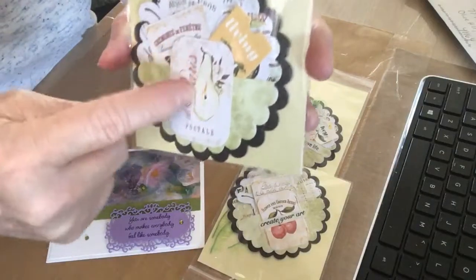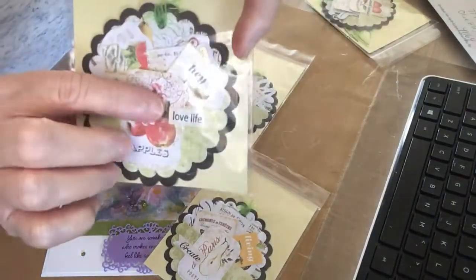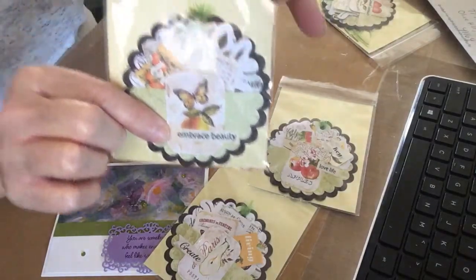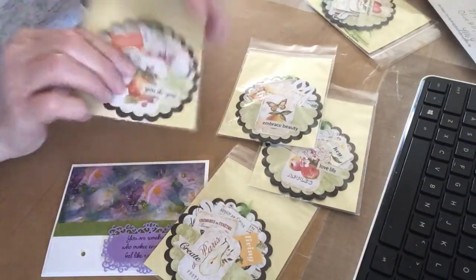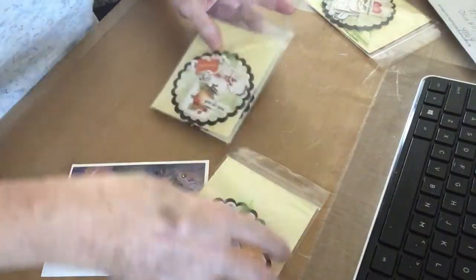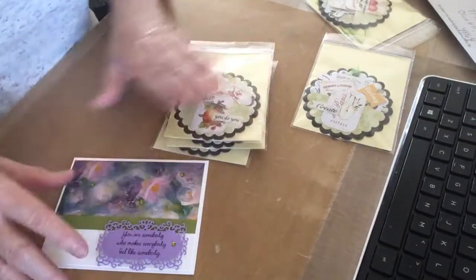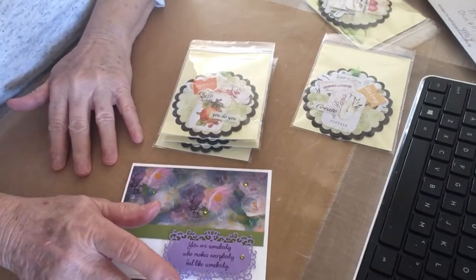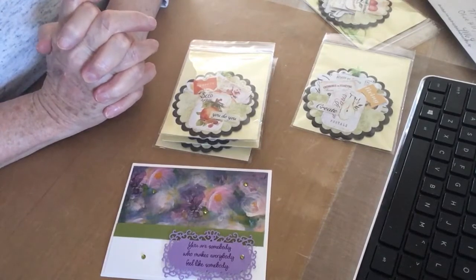This one has a pear on it and it says 'Create.' This one says 'Love Life' — it's got apples on it. This one says 'Embrace Beauty' — apple and a butterfly. And this one says 'You Do You.' How pretty these are — these are beautiful, Sue, thank you so much! I will give this one to Donna, and these will go out to some lucky ladies. This is entry number 11 to the February circle pocket tag swap. Thank you so much, Sue, and thank you all for watching. Hugs to you from me and God bless!